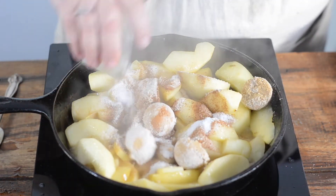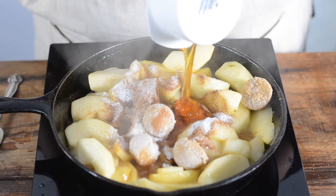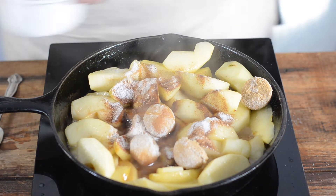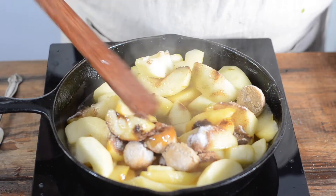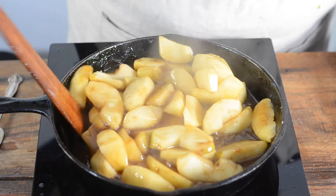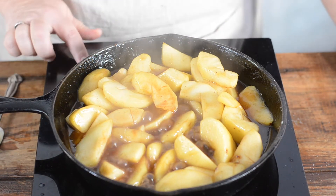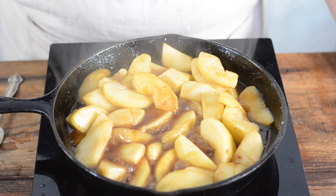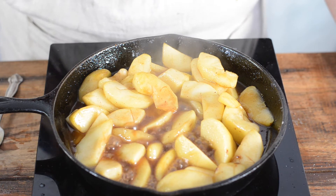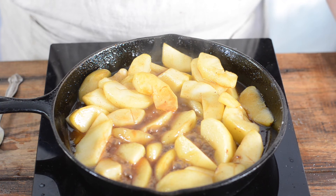Alright, these apples are ready to move on to the next step. They aren't completely cooked through, but they're pretty close to it. So at this point we're going to add the sugars, the honey, cinnamon, nutmeg, and salt. Alright, our apples are all done. We're going to let them sit here for about five minutes to absorb all the good sugar and cinnamon and nutmeg. And then they'll be ready to serve.